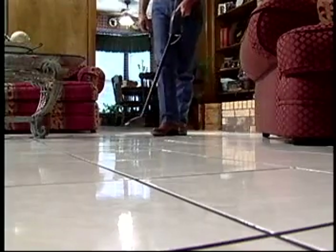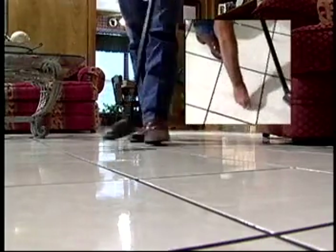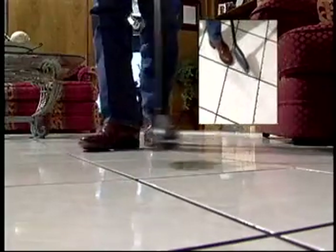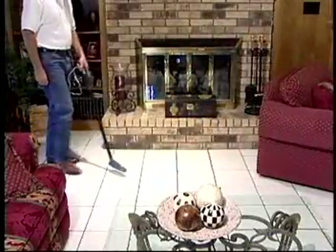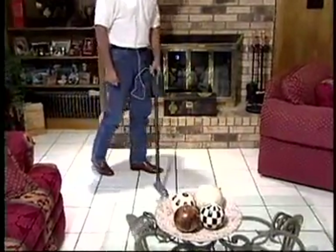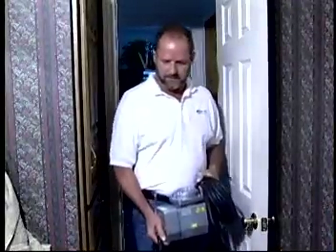Mark the floor where the line runs with a marker that will wipe off after the leak is located. Always mark the flooring with a removable marker because the leak is not always where you are marking the line. If the line runs under carpet, the carpet will need to be pulled back. Now we're ready to go to the next step, which is connecting an air compressor to the domestic water system. Do not connect to a fixture that is close to the area of the leak.